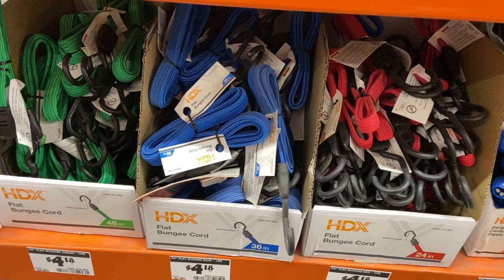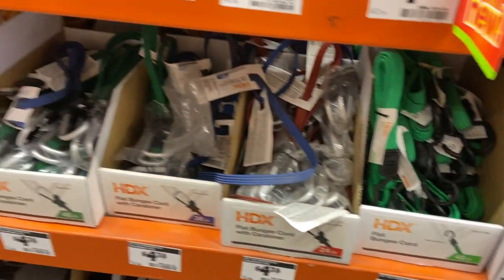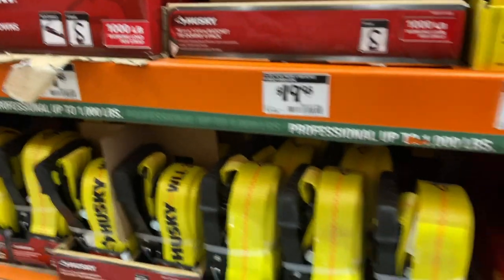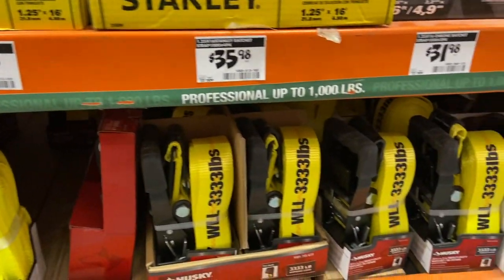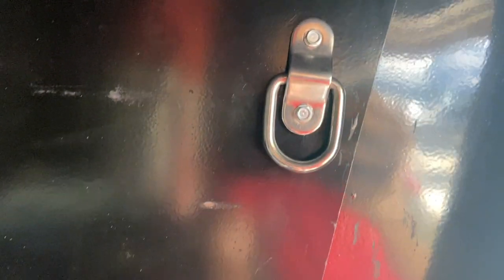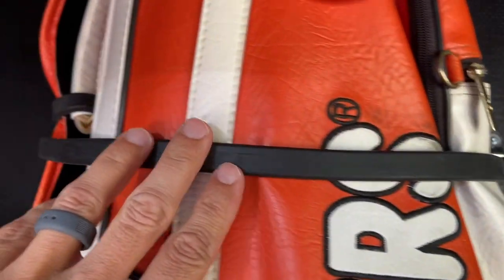Bungee cords and ratchet straps — Home Depot has more than enough of these. We have bungee cords in the camper and in the truck. Every time we fill up propane or need to do anything, I'm looking for bungee cords or ratchet straps to tie something down. I installed some nice D-hooks throughout my basement and use all kinds of different bungee cords to keep everything in place going down the road. Home Depot is a great place to get any sort of ratchet strap or tie-down.